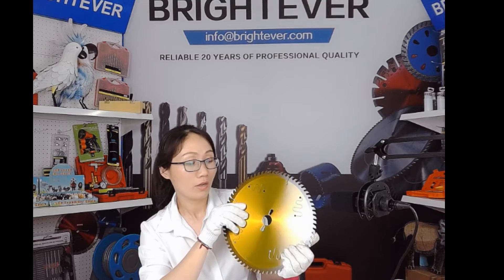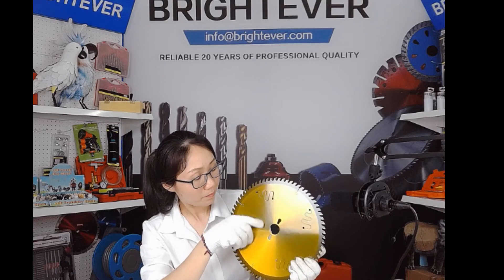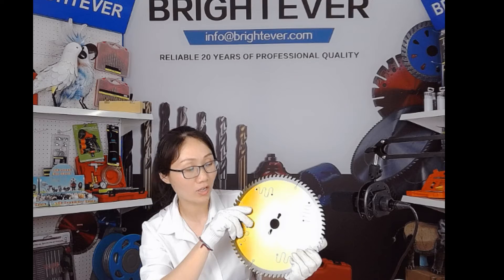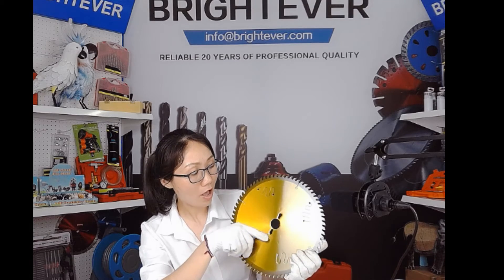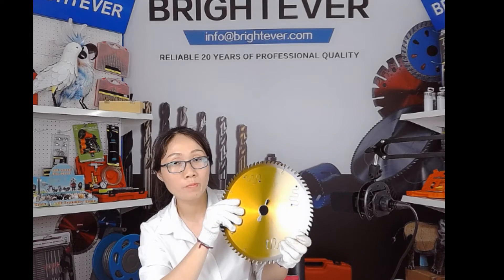25mm, 30mm, and 35mm. And the size and position of the pin holes can be custom made. With the pin holes, the blade can be installed to the machine more firmly and securely.